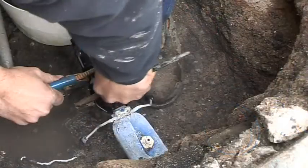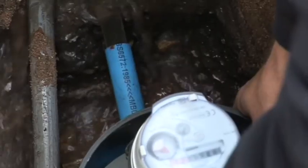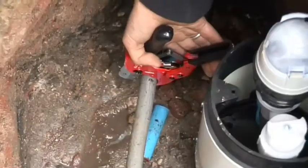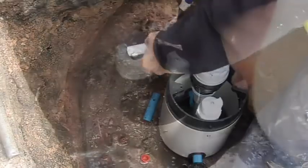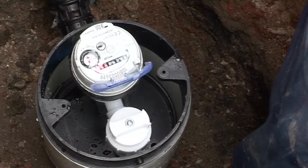Installed the box. Waited for it to defrost. Flushed it through. After we flushed it through we then installed it on the customer side and then put the meter in. Turned it on to make sure everything is working okay and there are no other leaks further underneath the property.